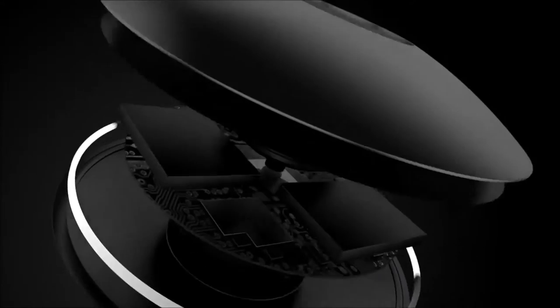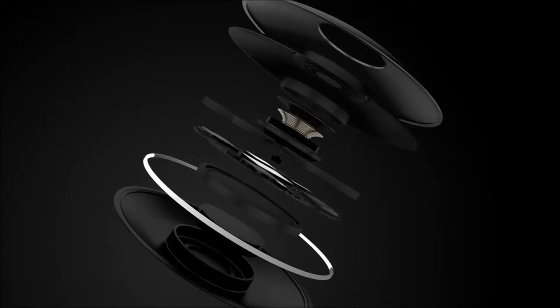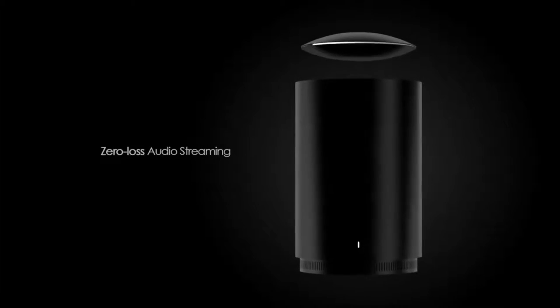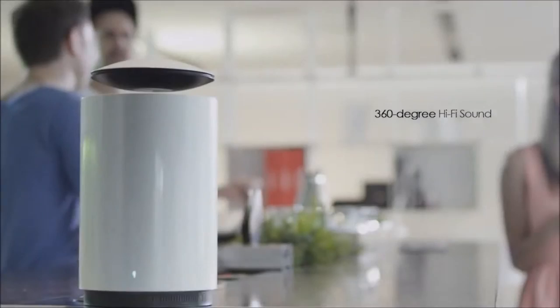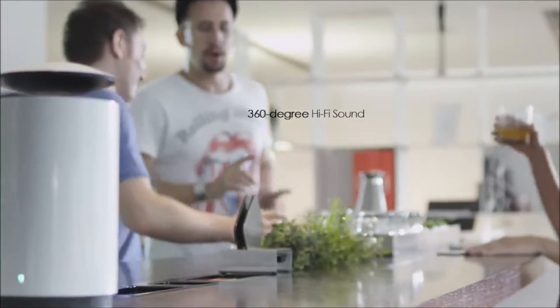By using a world-renowned audio compression solution, it retains the full integrity of original digital audio and is optimized for real-time zero-loss audio streaming. 360-degree hi-fi sound projection means there's no back of the speaker and everyone gets the best spot in the room.